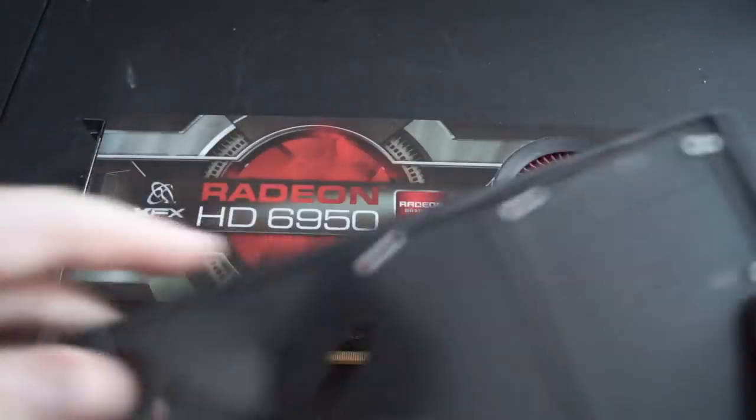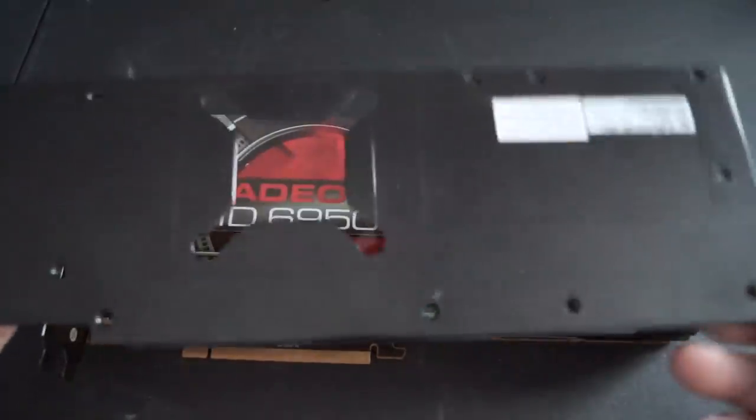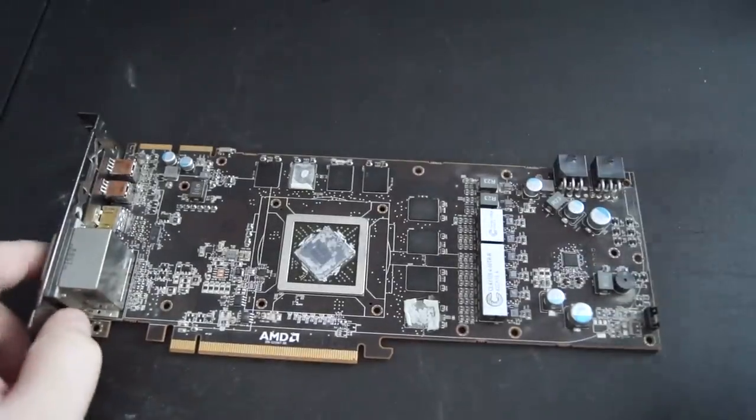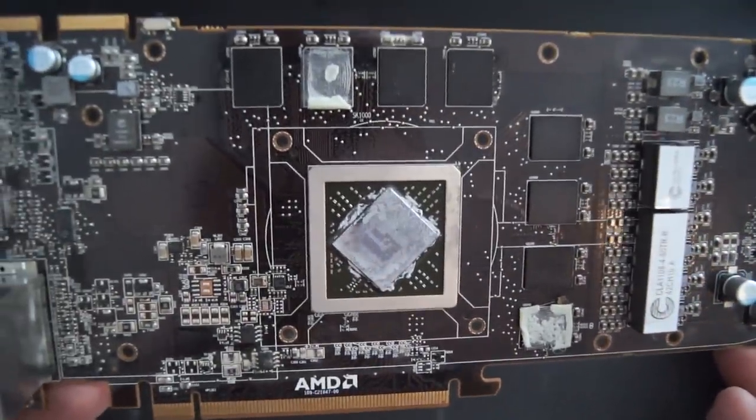The first thing I did was remove the backplate, which serves no purpose other than looking sexy. Then I took off the entire cooling assembly. One of the first things I noticed is the thermal paste looked like hardened Play-Doh, and in the process I ruined two of the thermal pads.